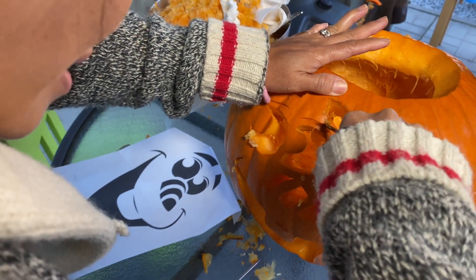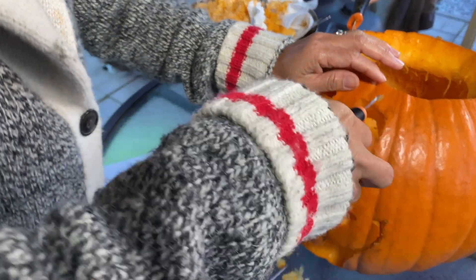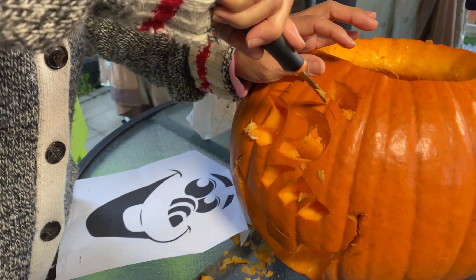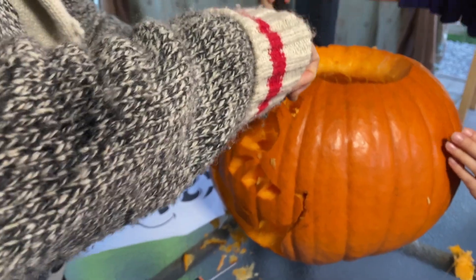What are you doing there, love? I'm putting some details on this face, honey. I'm actually going to decorate something and I'm also cleaning up a bit here.